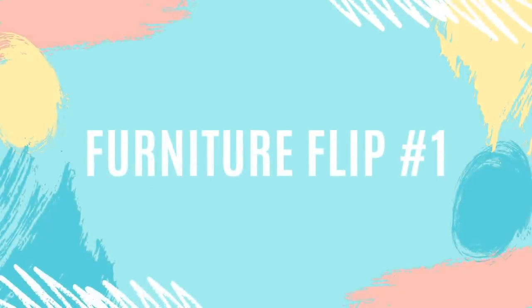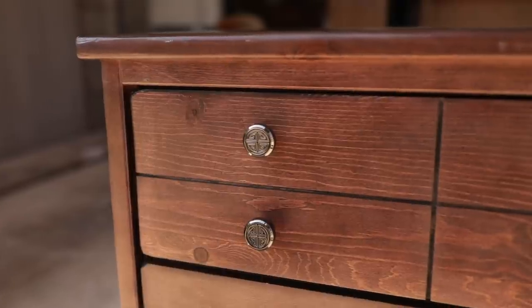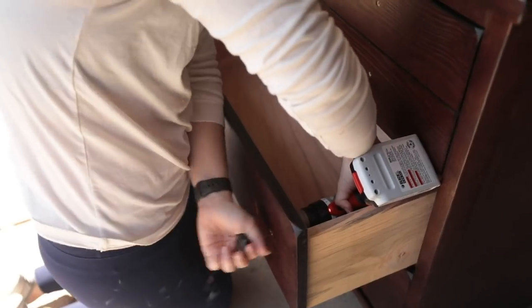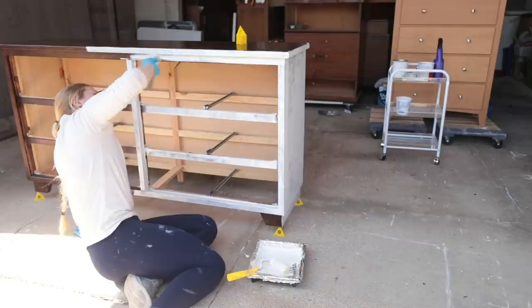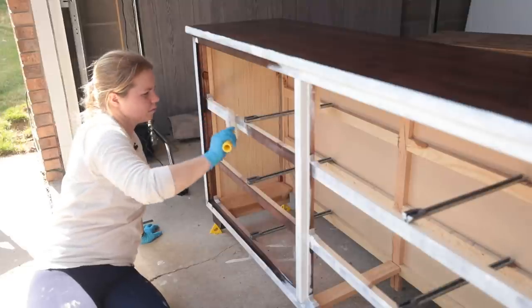For furniture flip number one of April, I started off by flipping this beautiful solid wood dresser that I got at Habitat for Humanity ReStore of Omaha for $75. My first steps were to remove the hardware and give it a nice cleaning so that the paint would adhere to the surface. Since this piece was solid wood, I knew I needed to prime so that no stain would pop through the paint, since I had chosen a light color.